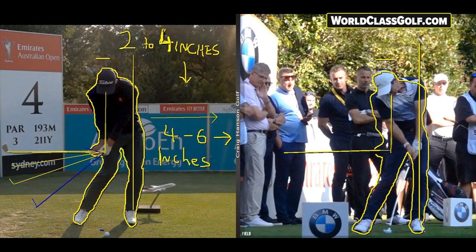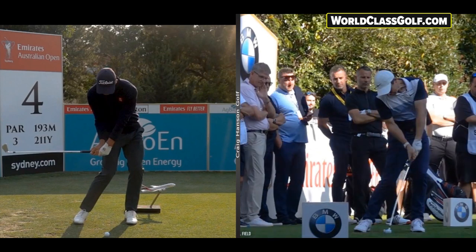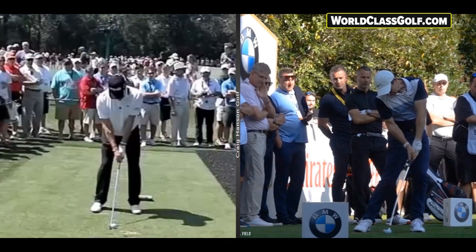If you're after online lessons, check out craighansongolf.com. Don't forget to subscribe — hit that subscribe button and the bell. I'm sending out one to two videos a week.